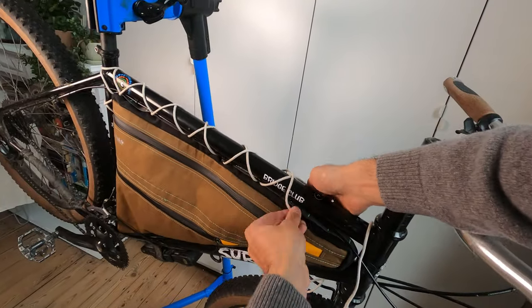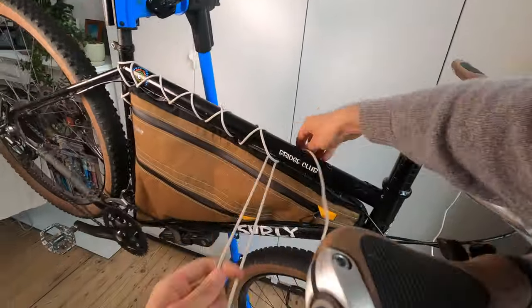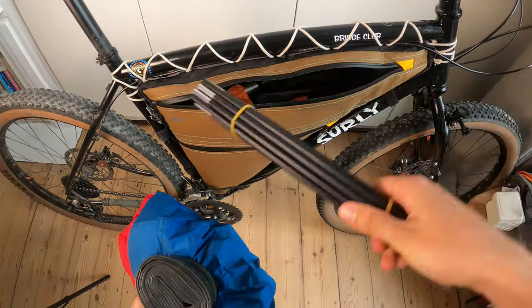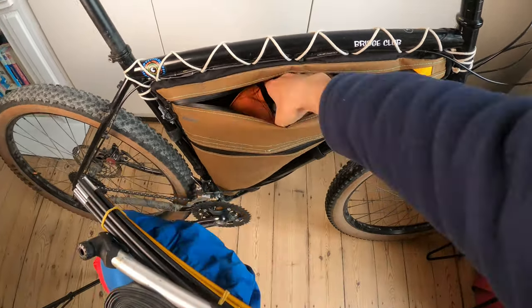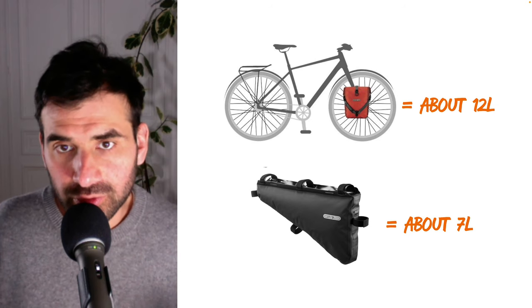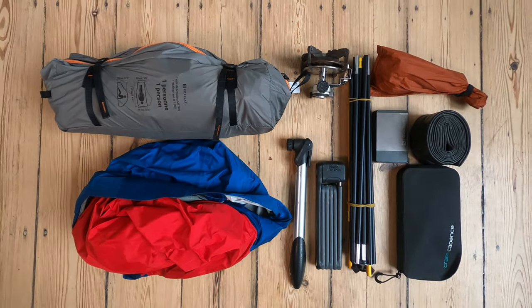Third, they are difficult to take off the bike in comparison with panniers. Many times you'll have to take what's in the bag with you to the tent or the hotel room and leave the bag on the bike. Fourth, they offer limited storage compared to traditional panniers, but on the other hand they can help you pack lighter and more efficiently.